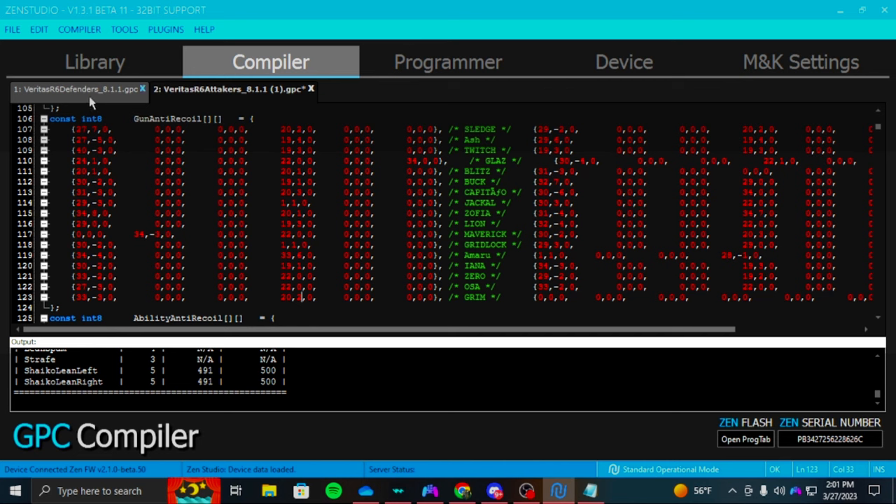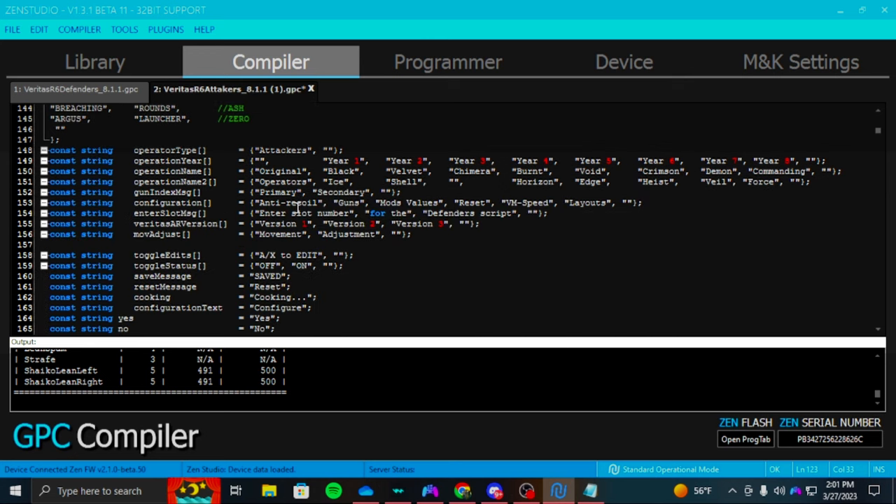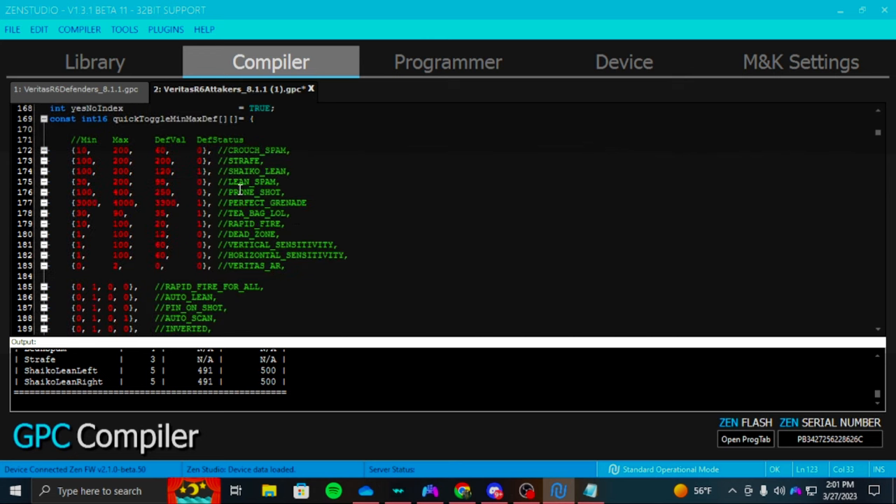After that, both scripts should be good, but I need to go to the attacking one real quick and edit it. It's already going to be edited in the Discord, but let me just show you real quick — you don't have to do this yourself if you don't want to.